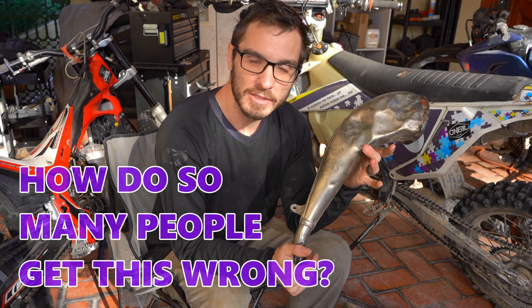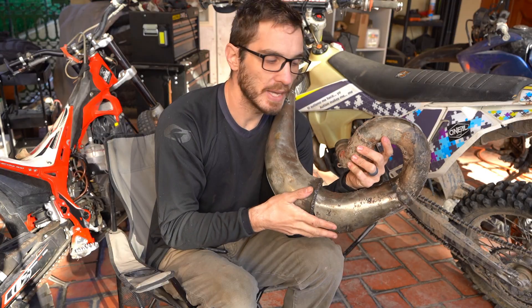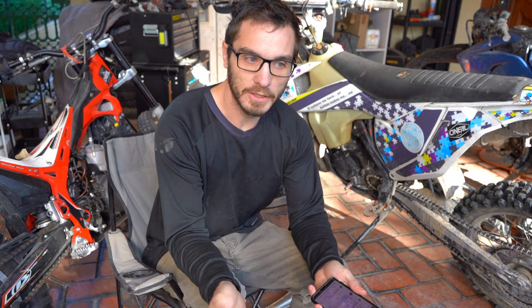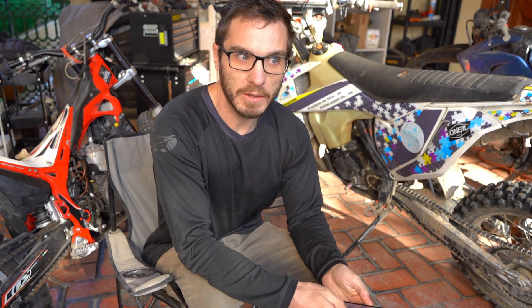Two-stroke expansion chambers are simply the speed of sound matching your RPM range. That's why when you ride a two-stroke, you'll get that... So recently I uploaded a video where I cut a two-stroke pipe off just for fun to see what it would sound like. It did really well, but it also made me realize just how...